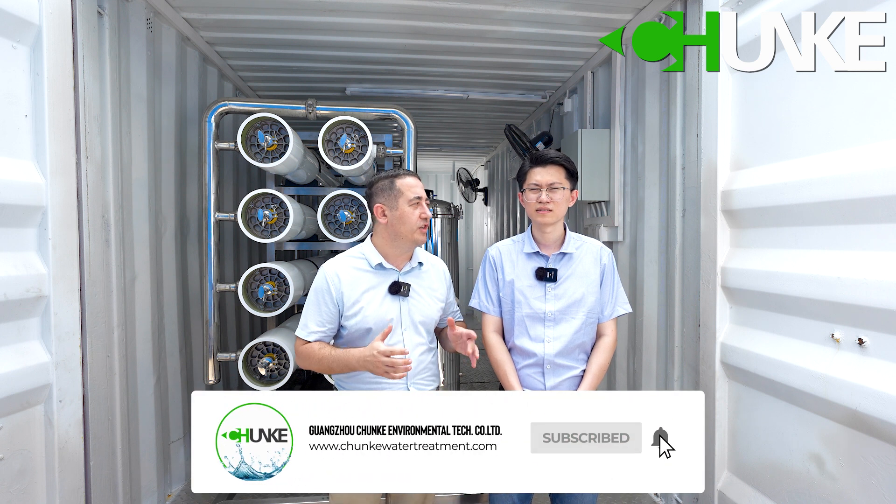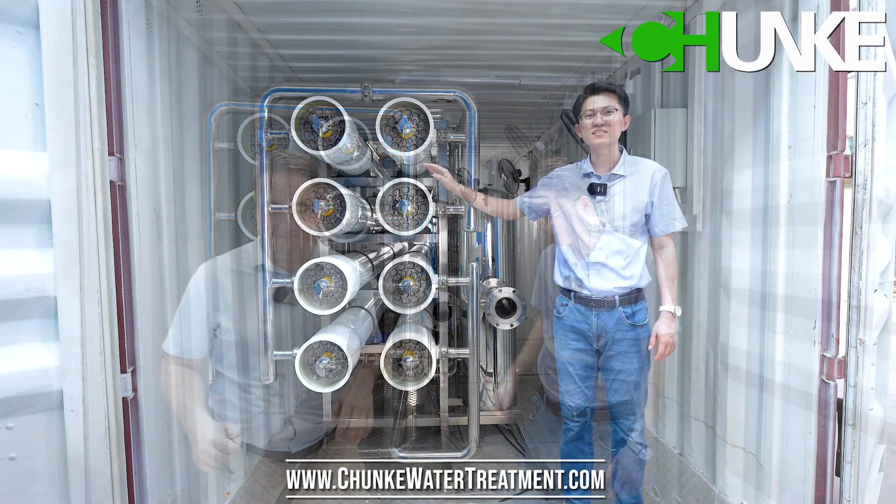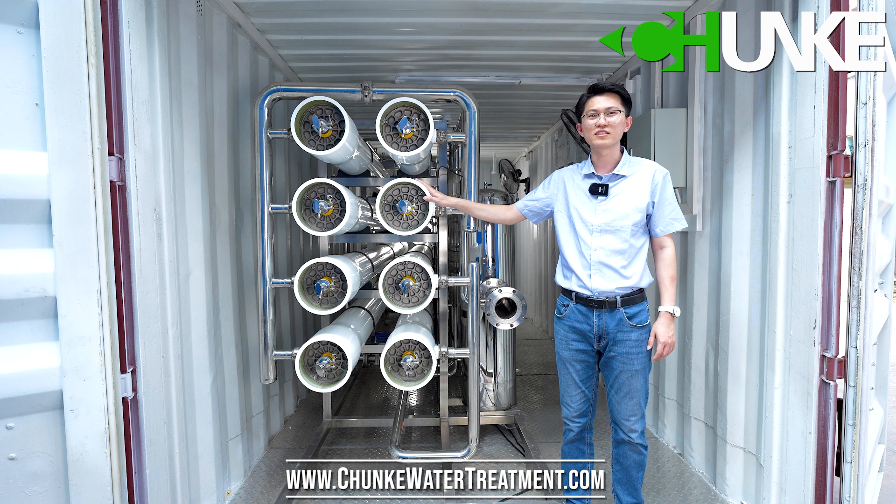Now we will see all details of the containerized reverse osmosis system. Tony will introduce the system to us. Okay, let's go. This is the reverse osmosis membranes. In this project we use the Dow FilmTec membranes.